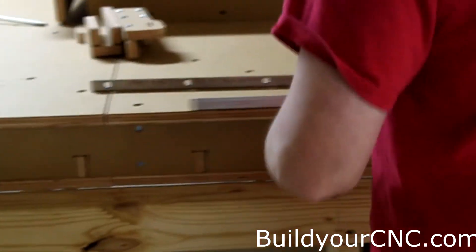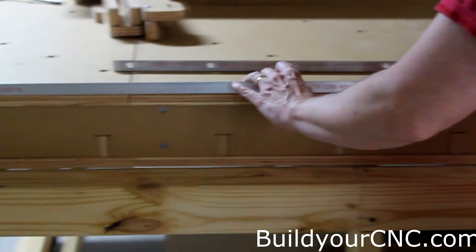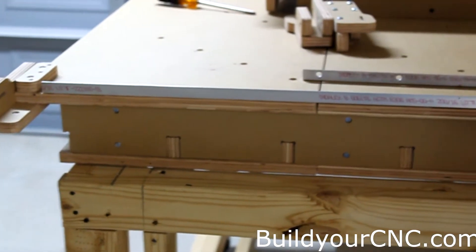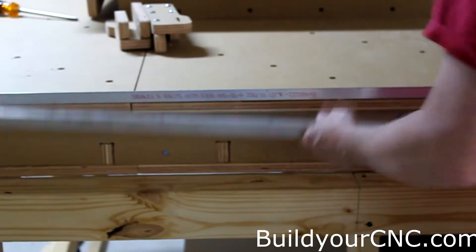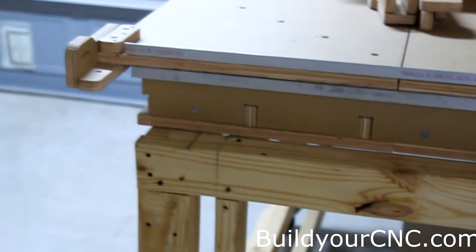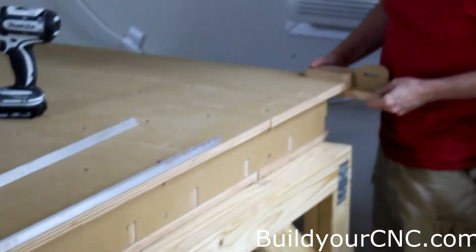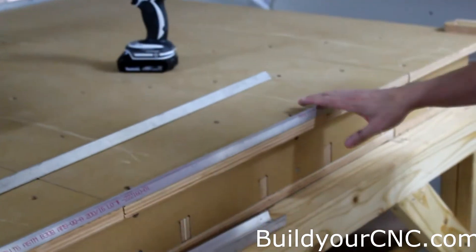This is the rail here — one of the two sets for each side. We'll have an eight-foot and a twenty-and-a-half-inch piece, and it'll be going like this. So we need to put on the other end the mounts for the chain on this side, and then we'll be ready to screw this in.